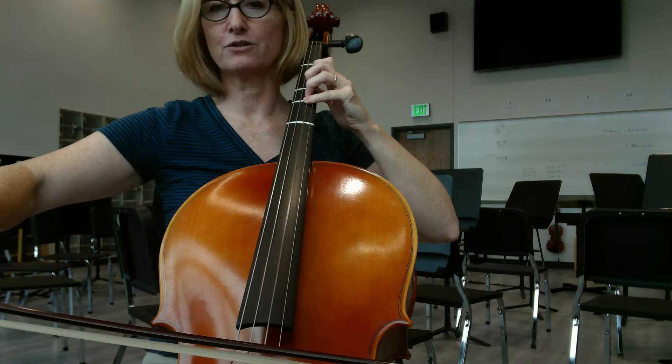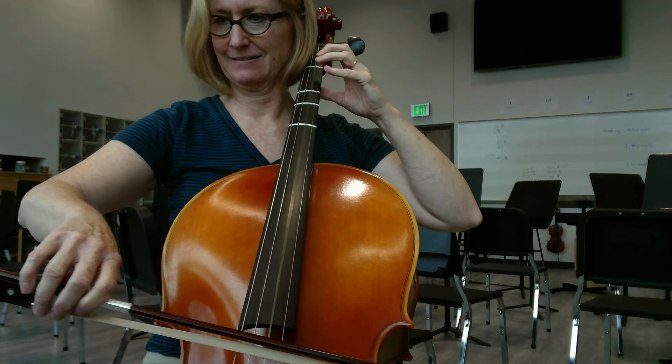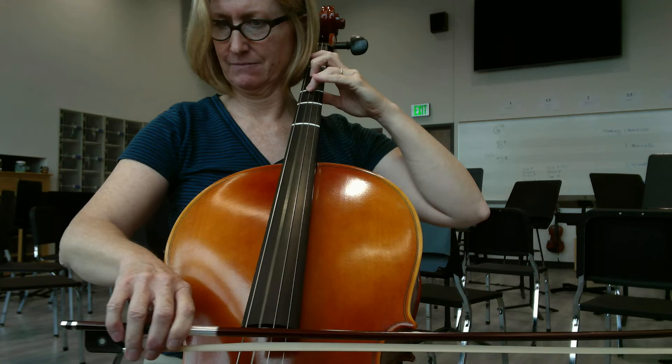Third finger, four, one, two, three, three, four, rest. And to second finger. And watch the conductor here.